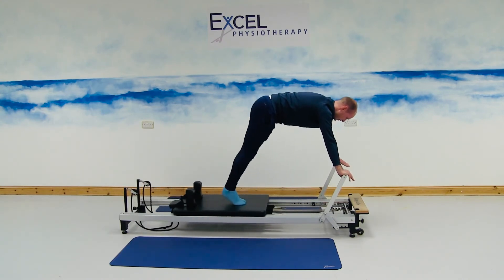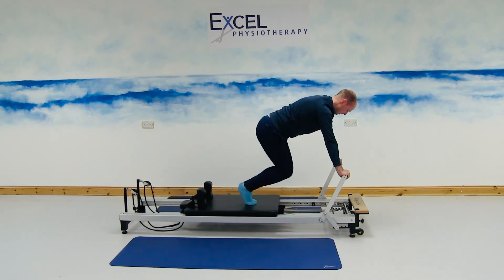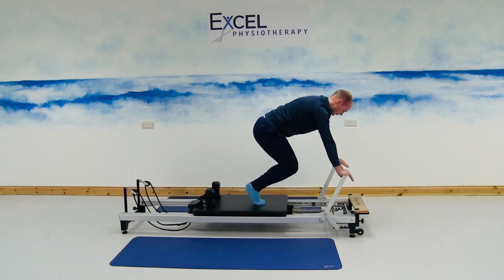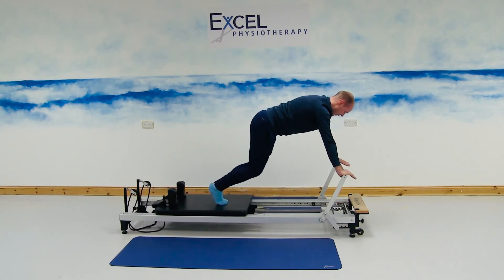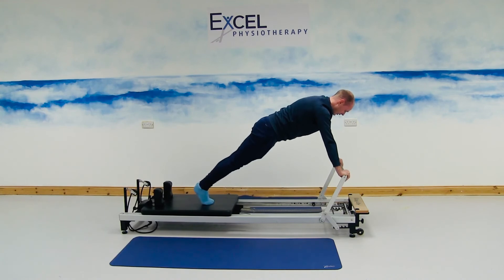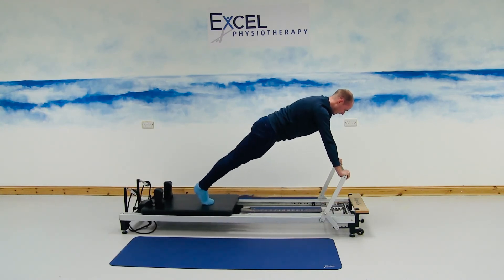Moving the carriage away for the next exercise, keeping both knees straight, and then bending through the knees. Keeping the eye level over the bar, bending the knees to bring the carriage forward, and then straightening the knees to move the carriage away. The movement is just going to be coming through the legs, keeping the spine nice and straight, bending through the knees and then straightening through the knees — no movement in the upper body.